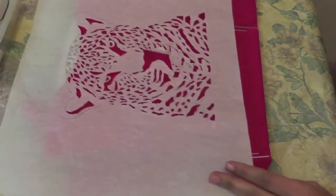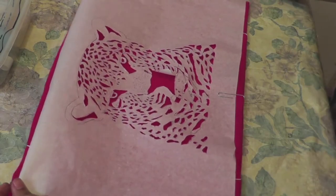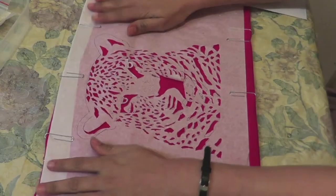Now grab the stencil you made and set it on the intended place. Also secure the stencil with paper clips. So now this is done.